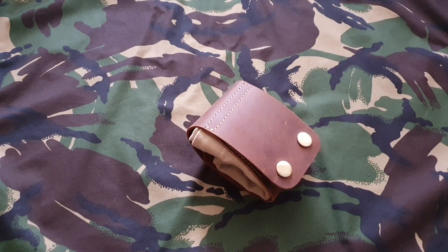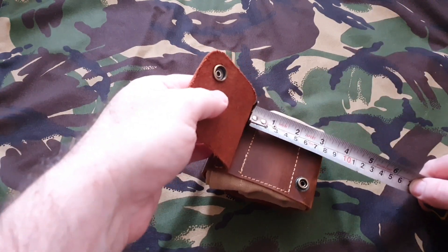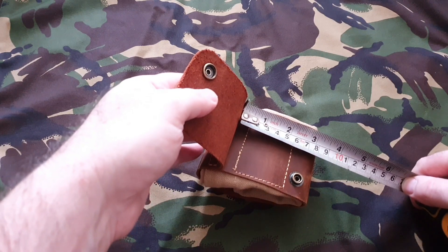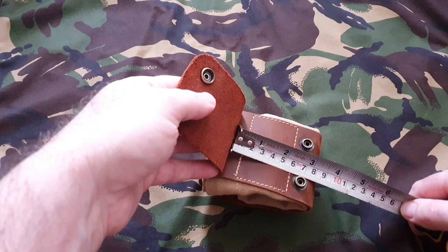Just to get some dimensions for you — looking at that, you'd easily fit a two to two-and-a-half inch belt, because you've got at least six centimeters there that you can fit in.